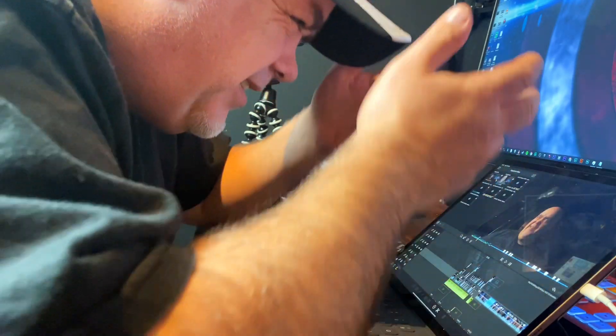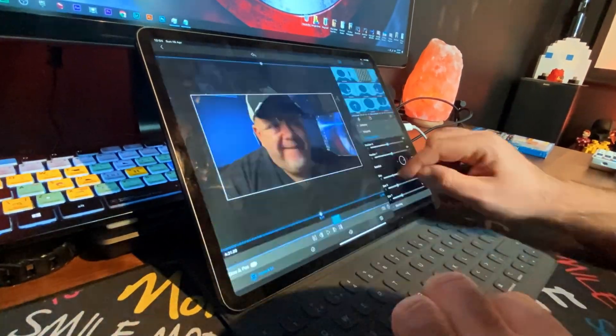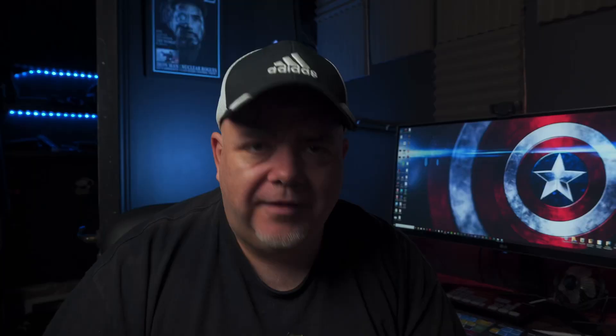Maybe you can edit 4K footage from a mirrorless camera on an iPad. I looked at the colors — I was happy but I wasn't happy. So I went back again, and for whatever reason it worked flawlessly. It works really well when it works. I have no idea why it crashed so many times the first time around. The second time it just worked flawlessly. Can I recommend LumaFusion? Yes. Will everybody be editing 4K 100 megabits per second from a Sony a6600? Probably not. It'll work fine with phone footage or stuff shot on the iPad.